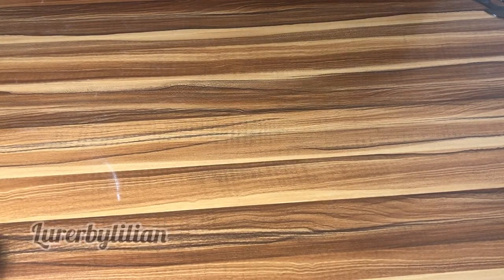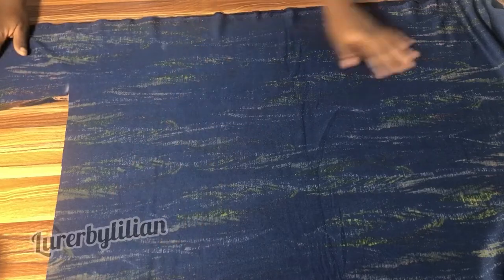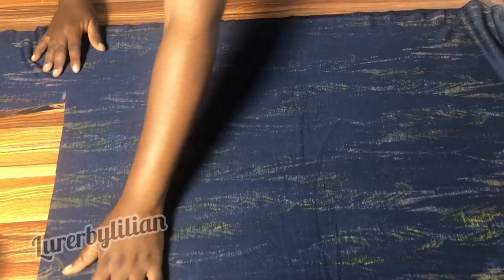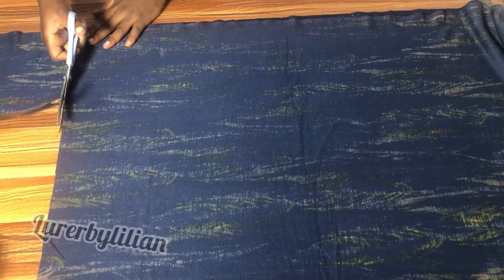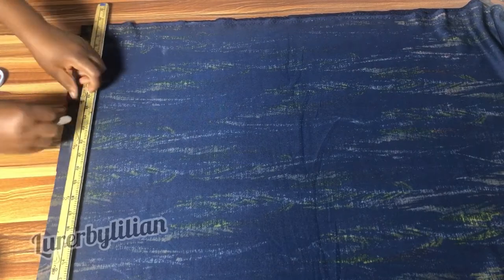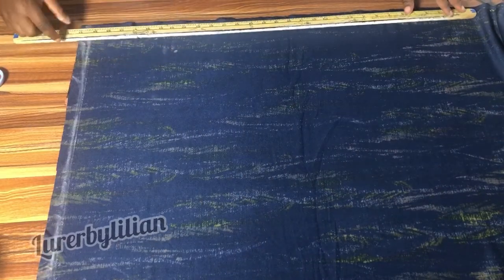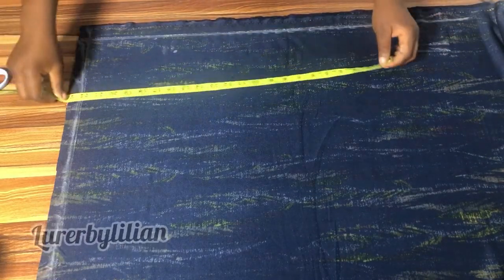Now let's cut our shorts before we work on the neckline for the blouse. My fabric is still folded into two this time. I'm going to mark out an imaginary line — this always helps in case you're having a shortage of fabric at the bottom, so you know exactly where to start your measurements.